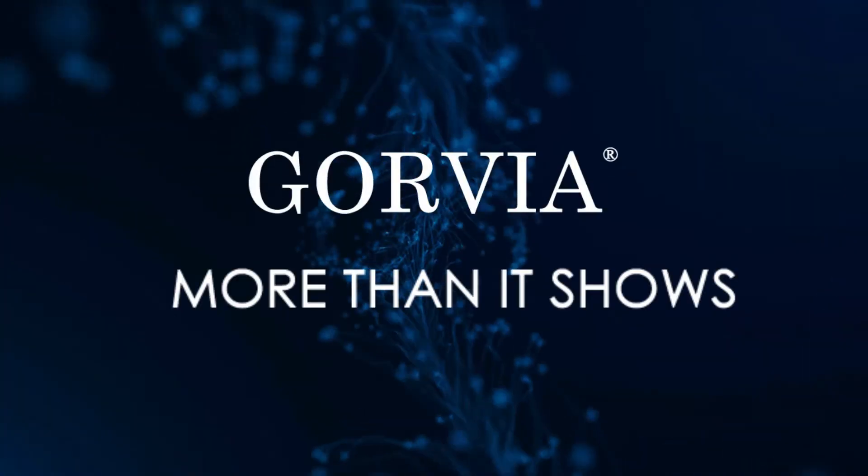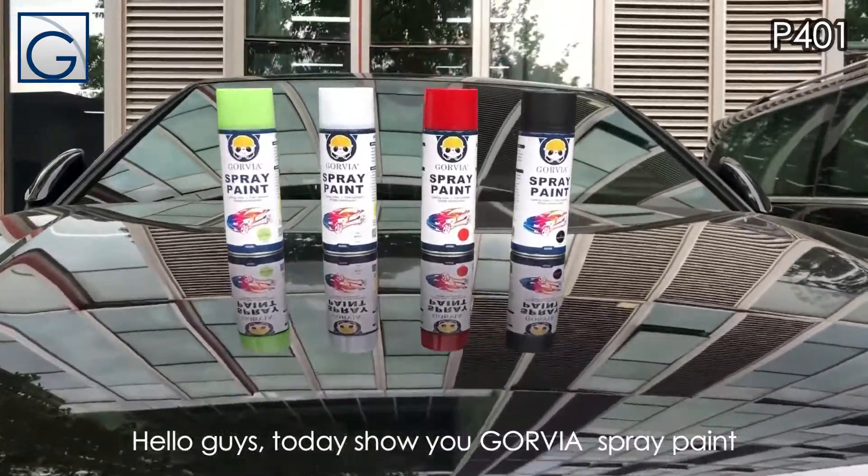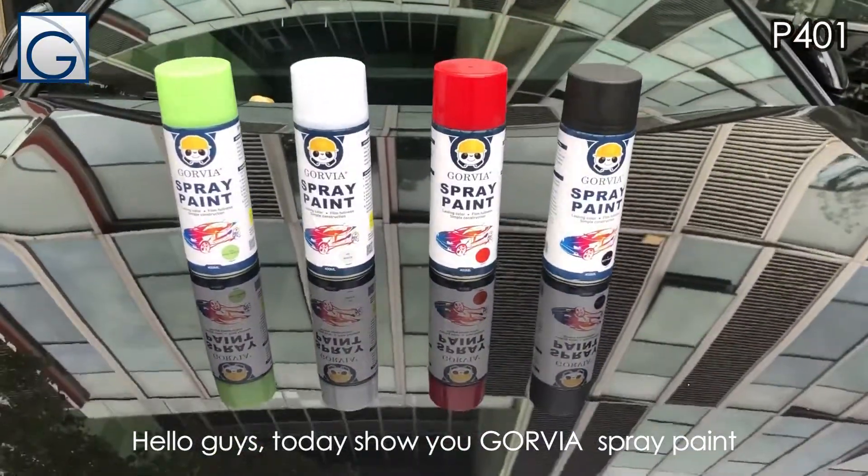Gourvia products — more than it shows. Hello guys, today I show you Gourvia Spray Paint.